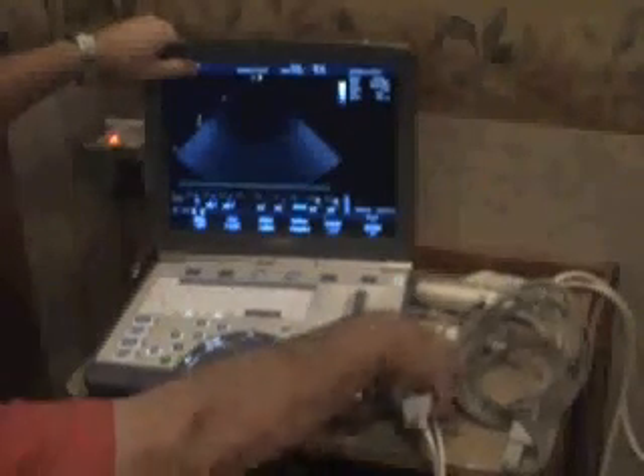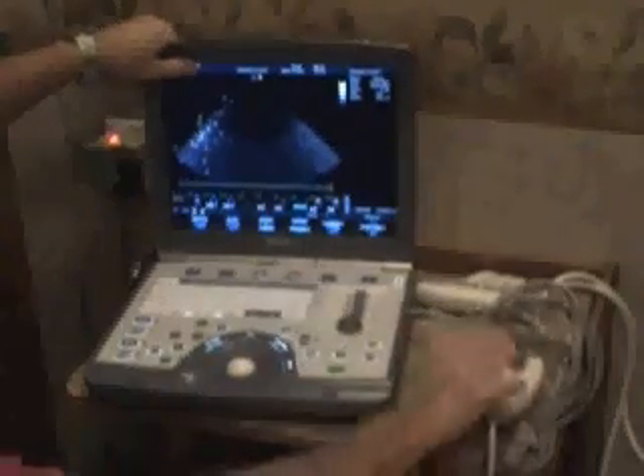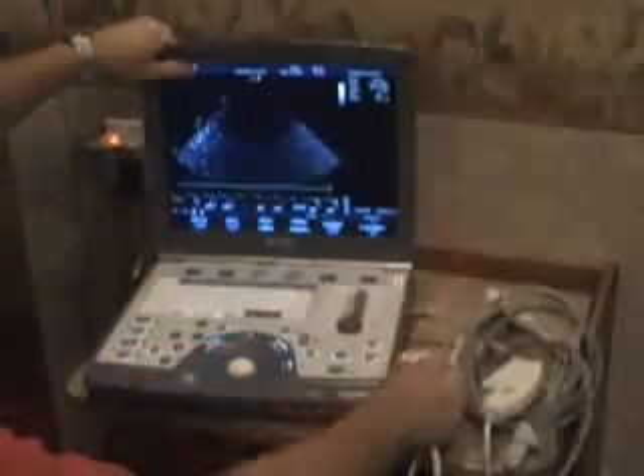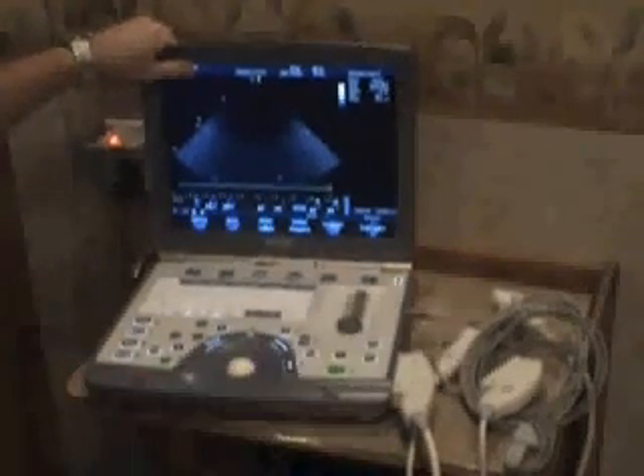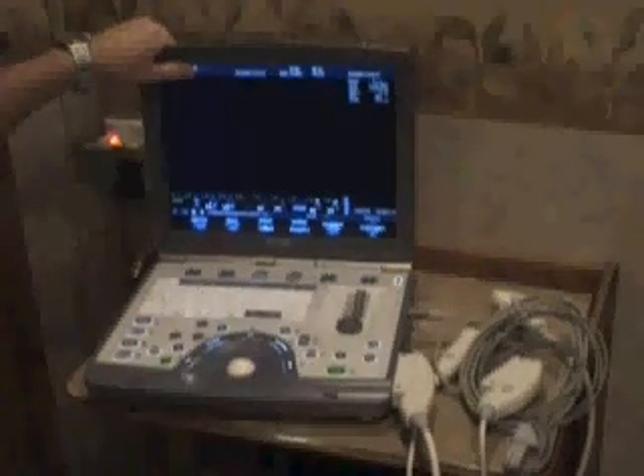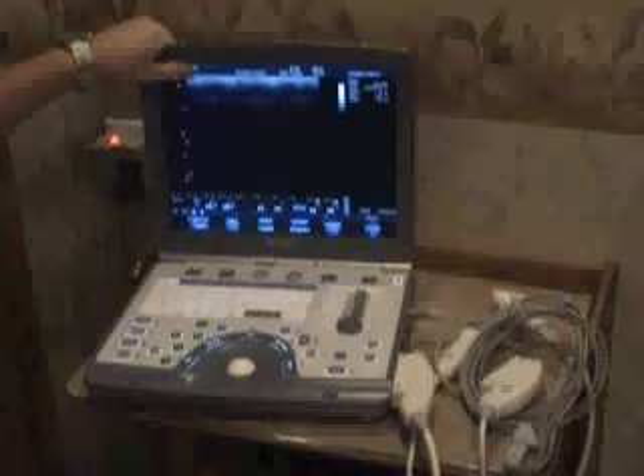To change a probe out is as simple as clicking here, pulling one probe out, taking the other probe, putting it in, and clicking it closed. You'll notice that the screen self-adjusts to now be in vascular mode.